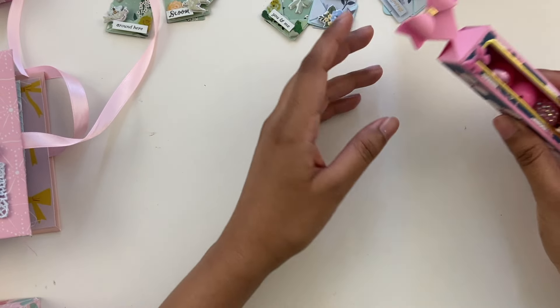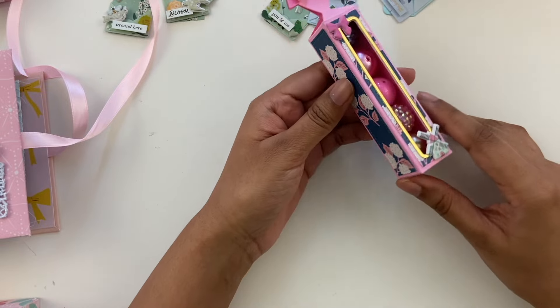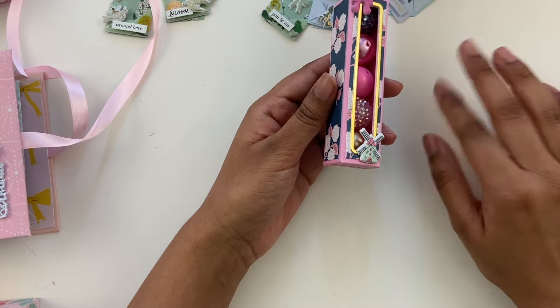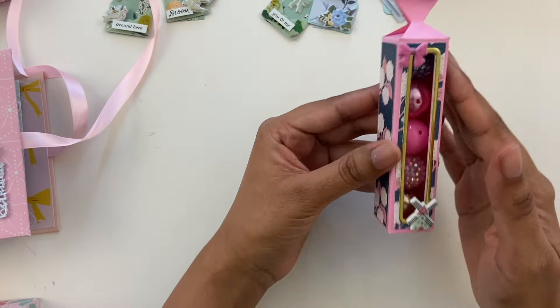Hi all, Ashley here. Hope you're doing well. Today I wanted to share some of the recent projects I've been making. All of these are now listed in my shop, so I will leave a link to that in the description bar below. A lot of these projects are made using Scrap Diva Design Dyes, and I do have a discount code for that — Ashley10 — linked down below. But for now, let's just dive into it.